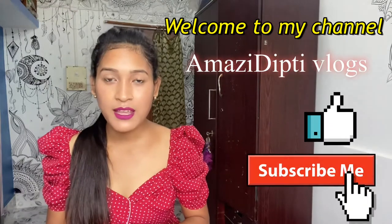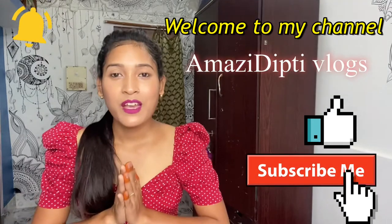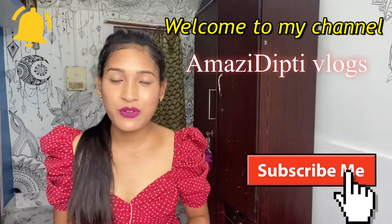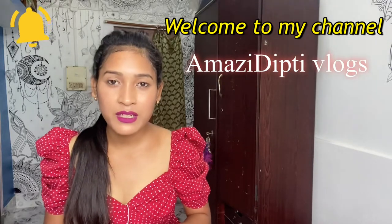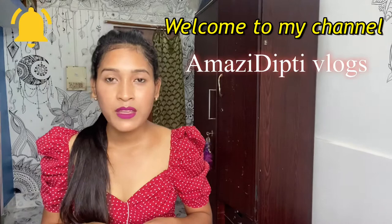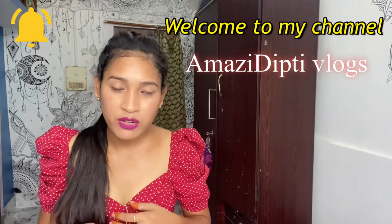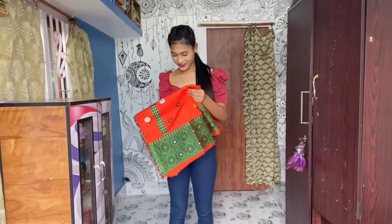Do like, comment, and subscribe to my channel and hit the notification bell icon for more updates. So let's get started! First of all, grab a dokona, wear a blouse and a petticoat before wearing it.